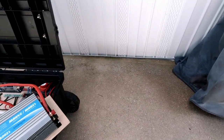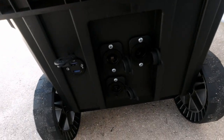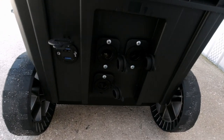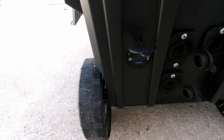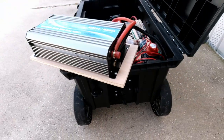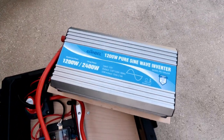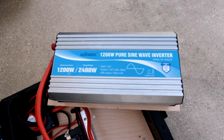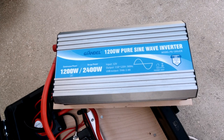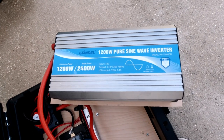On the side down here I have plugs — three cigarette lighter plugs and USB port plugs. This is the inverter I'm using. I don't know how you pronounce that — Giandel, G-I-A-N-D-E-L — 1200-watt pure sine wave.